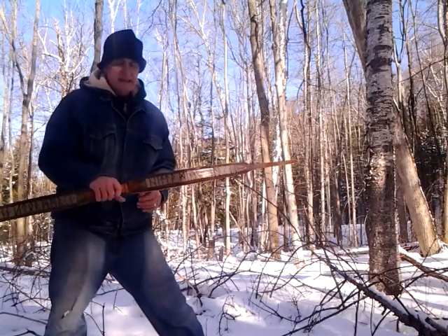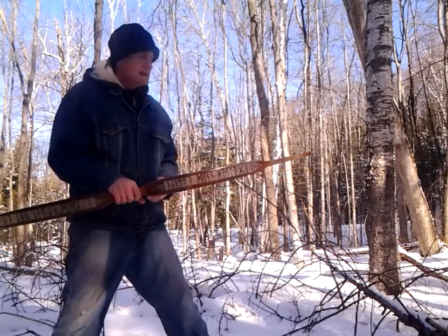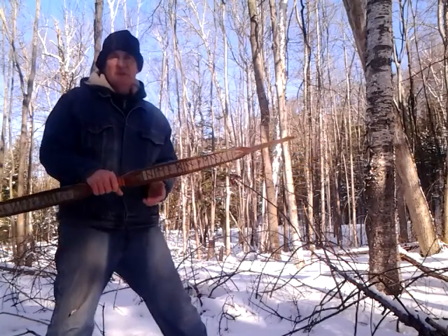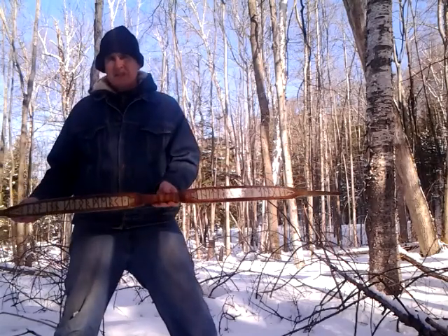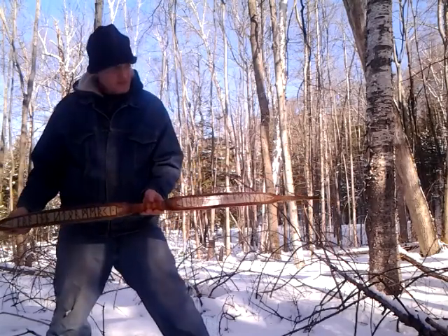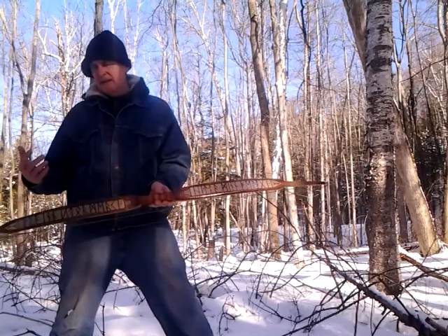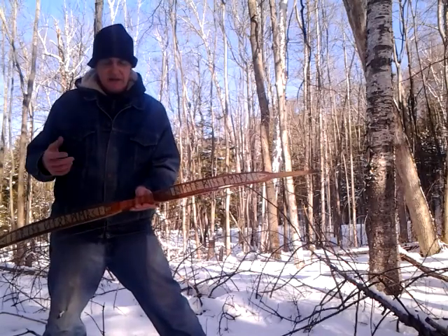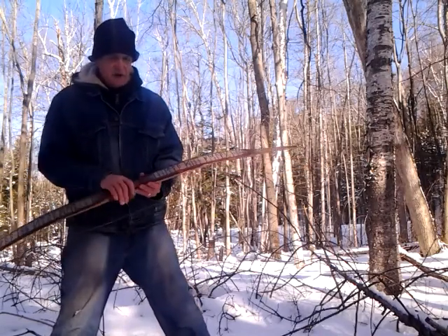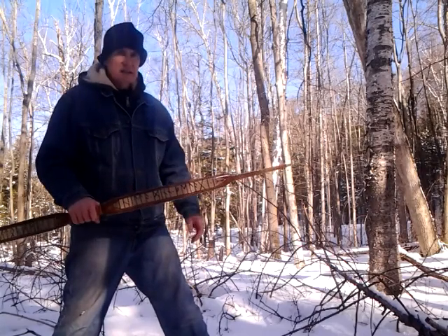Not only are these decent bows with good performance, this one is approximately 55 pounds at 28 inches of draw, and I was able to flight shoot 180 yards - 180, 183. For a 55-pound bow at 28 inches shooting 180 yards, that's pretty good.